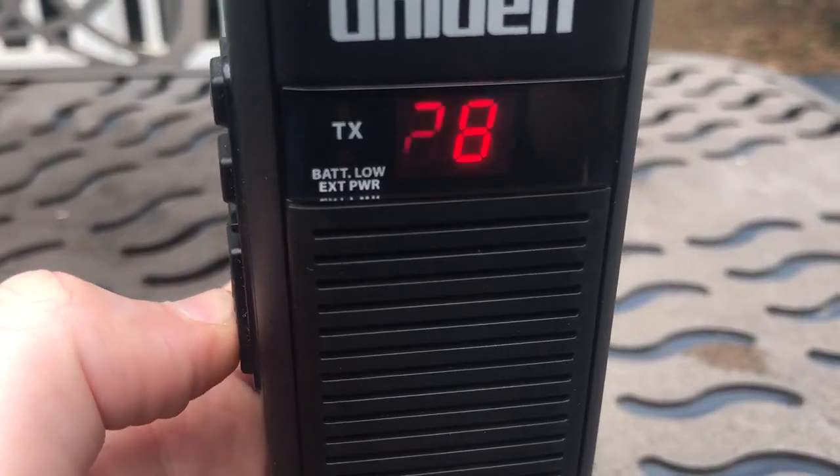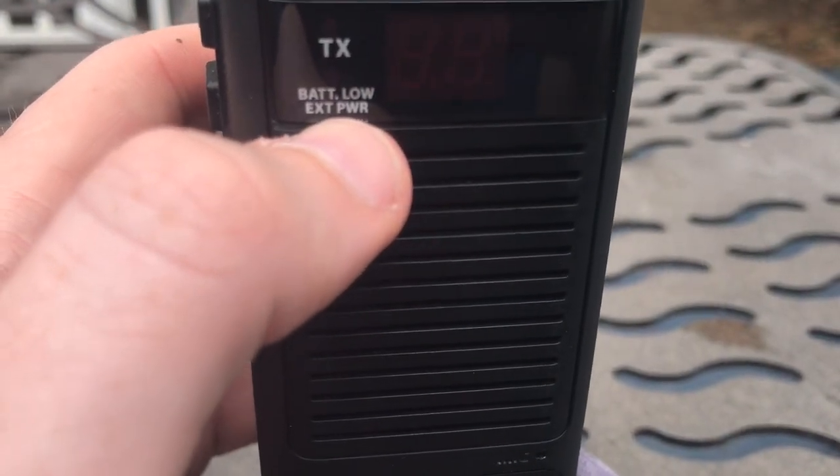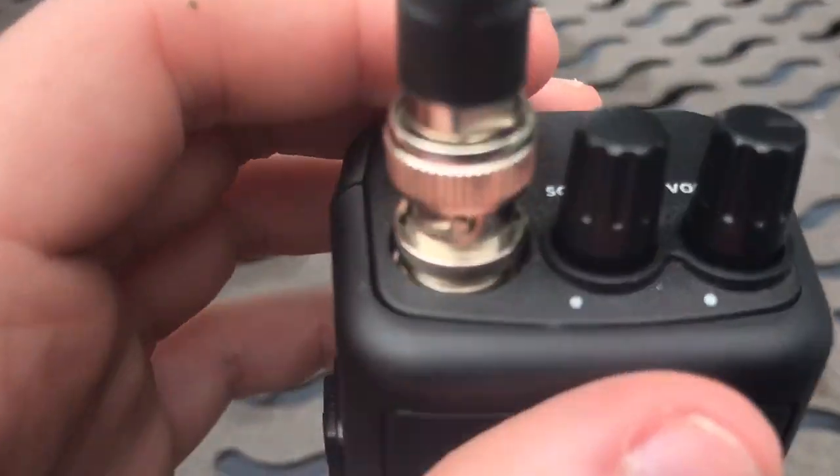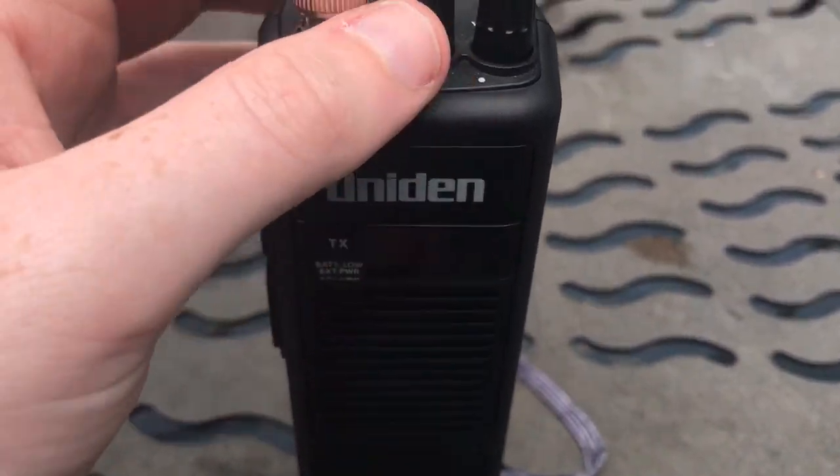There's a transmit LED, a battery low LED, and an external power on LED as well. And of course, the squelch and volume on-off control.